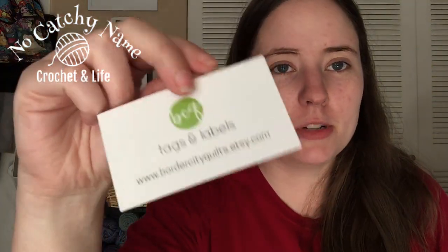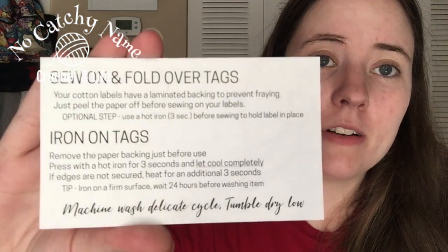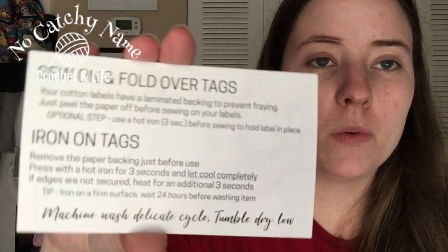In my order, I always get one of their business cards, which is handy because I lose them a lot, and it helps me when I'm referring people to them. It has all their emails and links on the back, which will be in the description box. They also send a thank you card that comes with a coupon code for 10% off your next order, and I use it every time. On the back of the card, it has instructions for the sew-on fold-over tags and the iron-on ones, and it says they're machine washable on a delicate cycle and tumble dry low — which is handy to share with people who buy or receive your items.